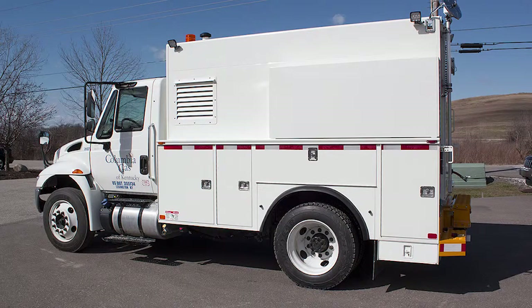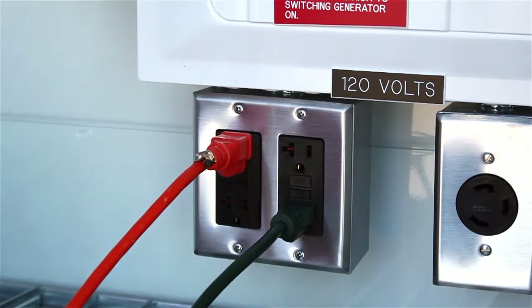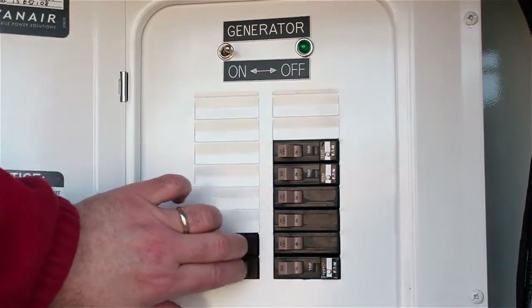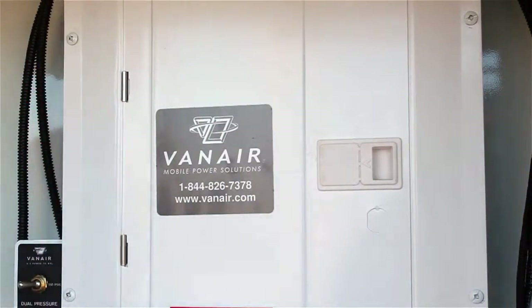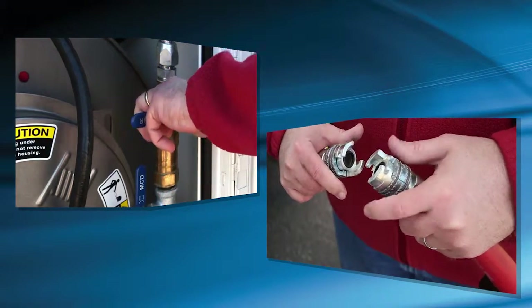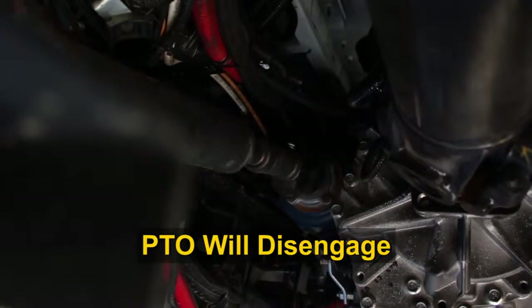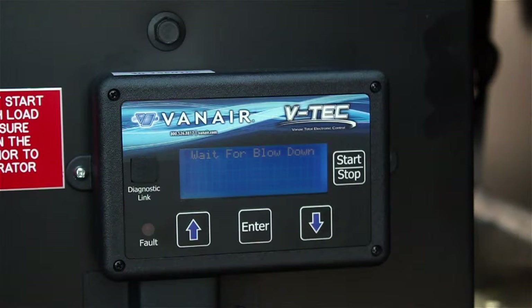When you've finished on the job site, shutting the system down requires a few simple steps. Turn off all electrical devices and disconnect these from the outlets. Turn the generator switch to the off position and flip all the breakers to the off position. Close and secure the control panel door. Turn the dual air pressure toggle switch to the low pressure setting. Close all service valves and disconnect all air tools. Finally, press the Start-Stop button on the VTEC display panel. This will disengage the PTO and remove power from both the air compressor and generator. The VTEC display is still powered, but the system is no longer active.